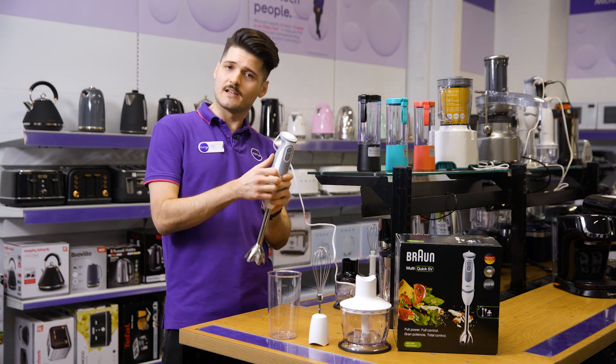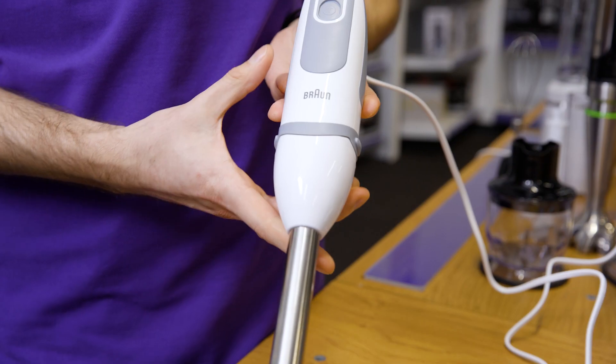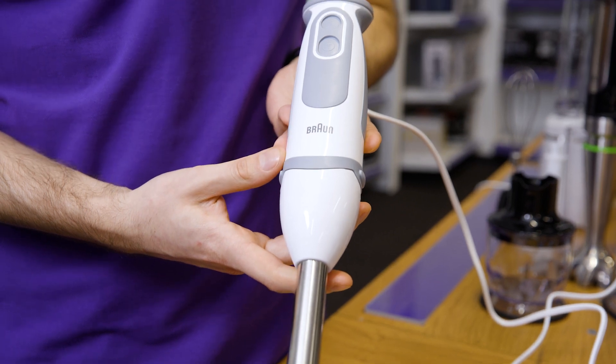The partial soft grip handle has a slimmer and more ergonomic design, so you'll have total control with your work, leading to fewer slip-ups in the process.